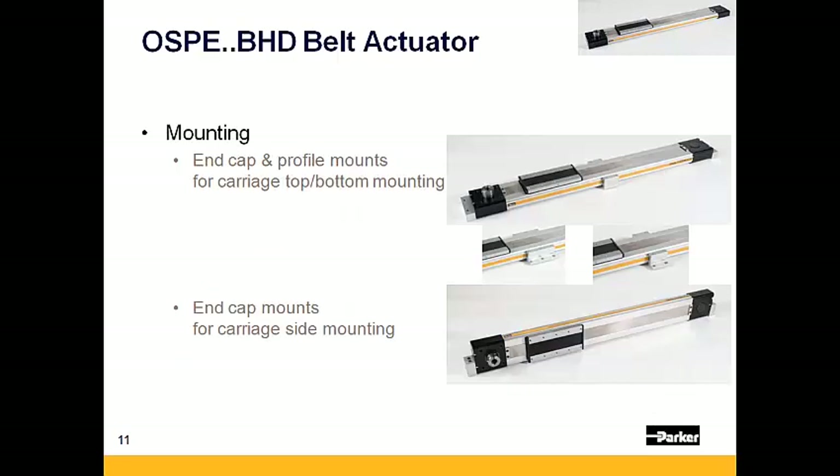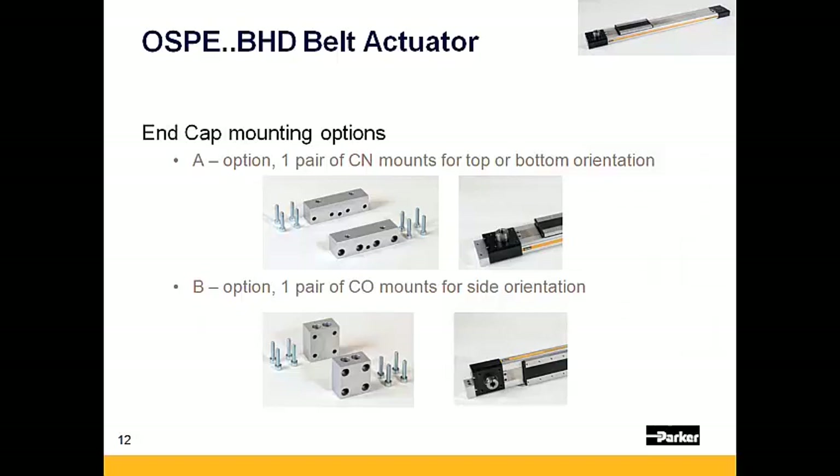The OSPE BHD can be mounted in one of two ways: either laid flat in what is referred to as either the top or bottom orientation, or rotated 90 degrees to be mounted on its side. To mount in the flat orientation, select the A option for a pair of CN-style mounts. To mount the actuator in the side orientation, select the B option for a pair of CO-style mounts.